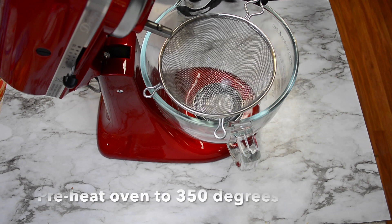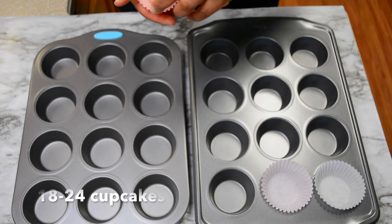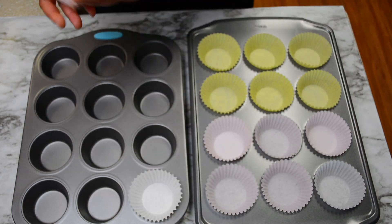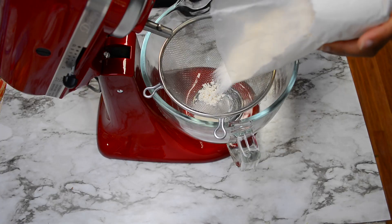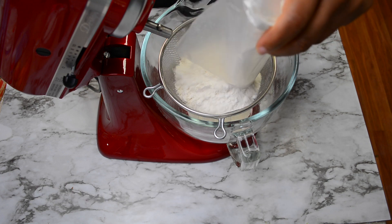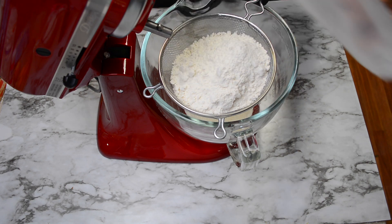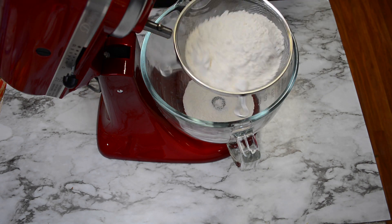To begin, go ahead and preheat your oven to 350 degrees. This recipe makes 24 cupcakes, so go ahead and put cupcake liners in your cupcake pans. What we're going to do is take our white cake mix and we're going to sift it into our stand mixer bowl. Just pour all that in there and then we're just going to sift it to get out any lumps.